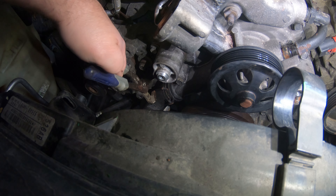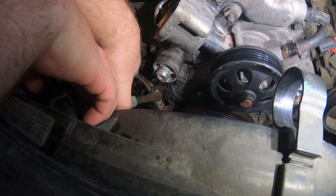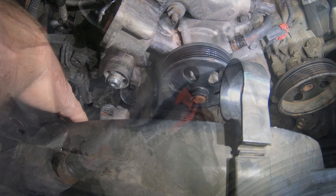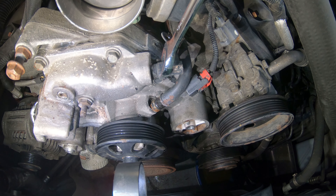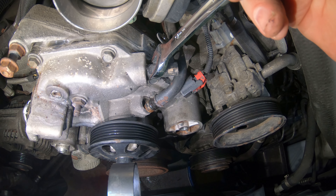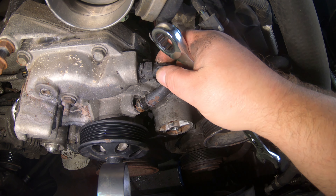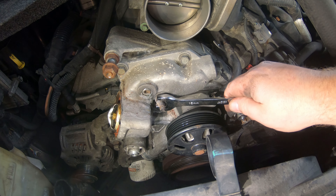Next thing you'll want to do is pull this hose clamp off this bottom hose here — a pair of channel locks usually works pretty good. Just get that down far enough so it's no longer up on your pump. I'll go ahead and pull this sensor out here too while it's still mounted. This is a 19 millimeter, and again if you bought an OEM pump your new one probably came with a new sensor.